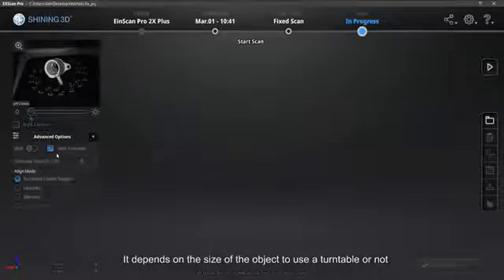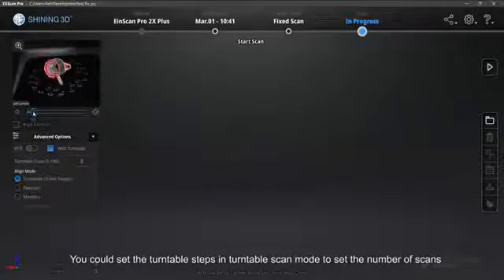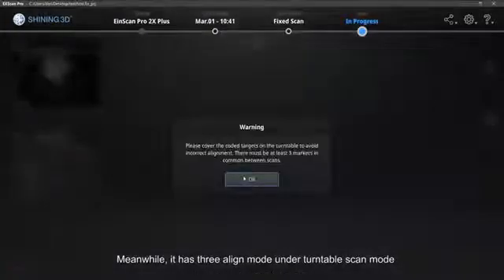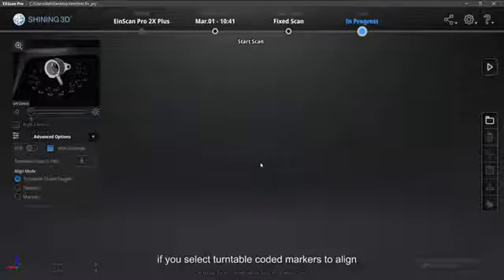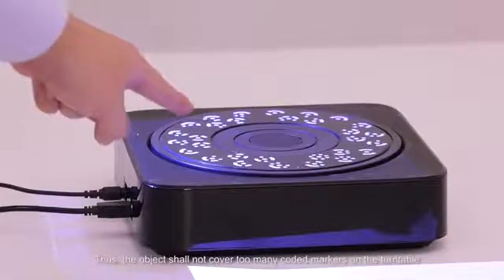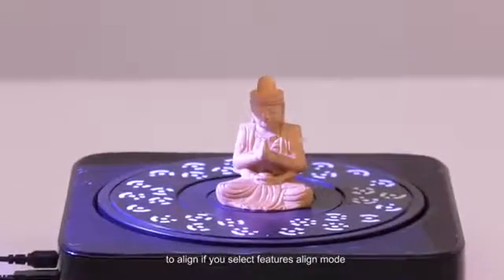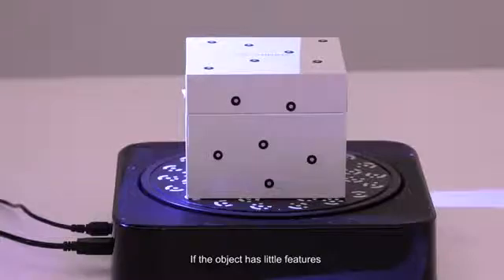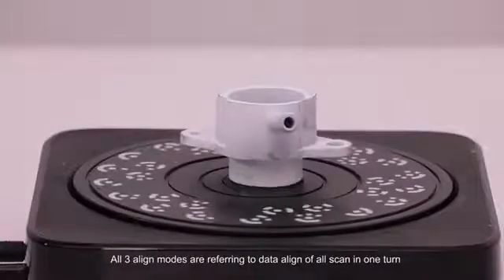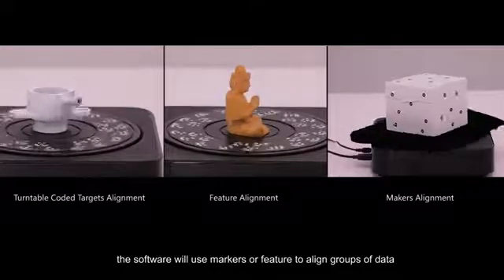It depends on the size of the object whether to use the turntable or not. Generally, we suggest using the turntable when the size is less than 200mm. You could set the turntable steps in turntable scan mode to set the number of scans. It has three align modes under turntable scan mode: turntable coded markers align (the object shall not cover too many coded markers on the turntable), features align (based on geometric features of the object), and markers align (based on markers on the object). If the object has little features, markers align is recommended. All three align modes refer to data alignment of scans in one turn. For multiple turns, the software will use markers or features to align groups of data.